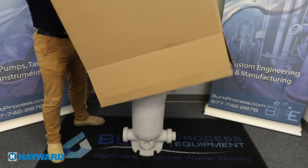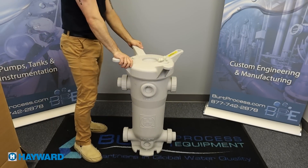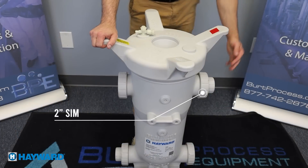Basket strainers are installed to protect equipment from damage caused by unwanted debris that may be in the pipeline. The unwanted debris could be dirt or other foreign particles that make their way into the process fluid.